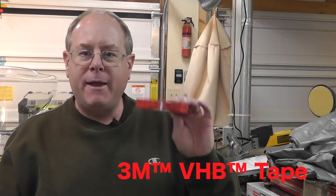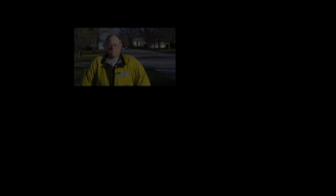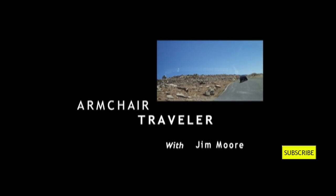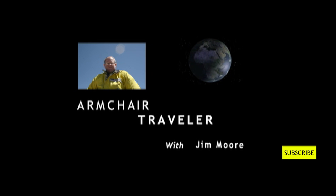Maybe you don't even have a helmet — maybe you've got something else you need to stick, and it's not even motorcycle related. But VHB tape — amazing stuff. Give it a shot. That's about all I've got this week for Armchair Traveler. Stick around next week — I think we're going to talk more about the electronics on my bike and how I've got that set up for my trips. Until next time, thanks for subscribing. If you have any questions or comments, feel free to drop me a note on YouTube. You can find me on Twitter at twitter.com/stockmarketone, or on Facebook at facebook.com/GSARiderone. Please click the little yellow box to subscribe to my channel — thanks for watching.